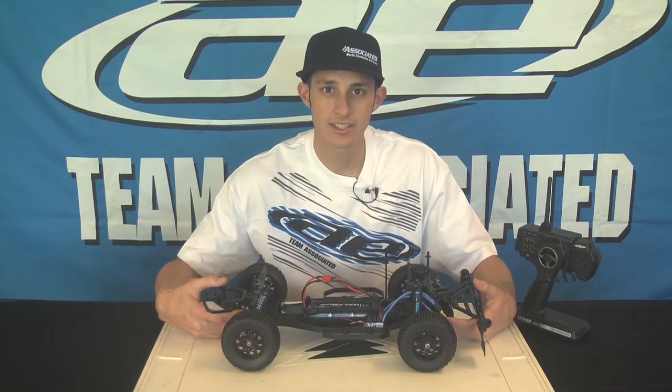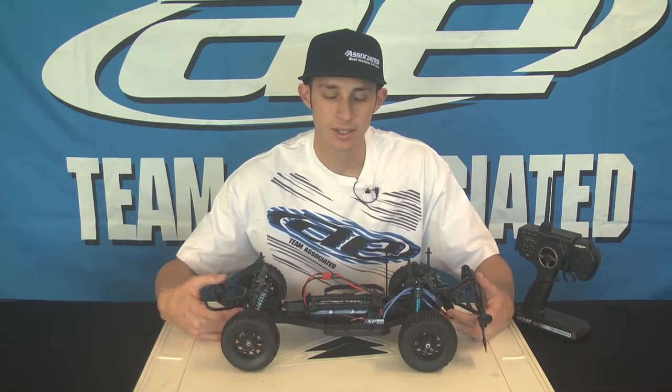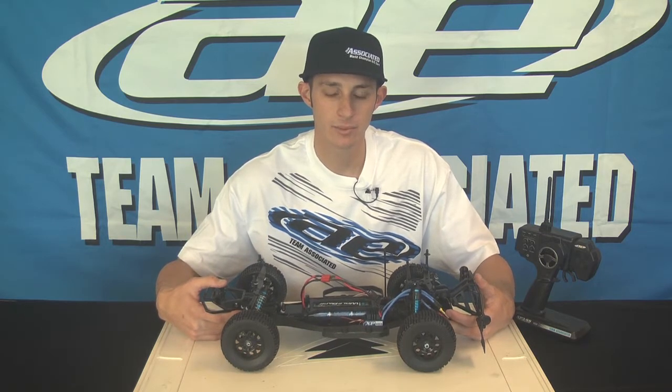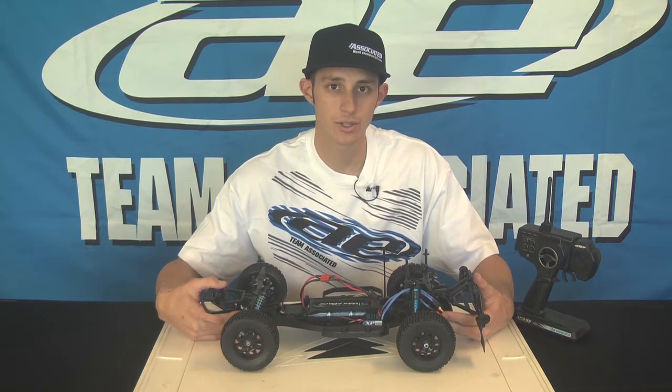The speed control comes standard in all of our RTR systems. It's rated up to 4900 kV for the motors, and you can run two or three cell lipos.